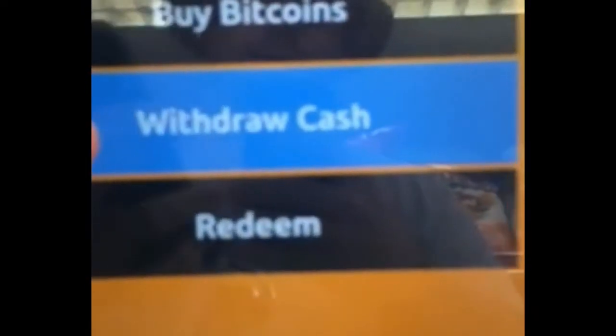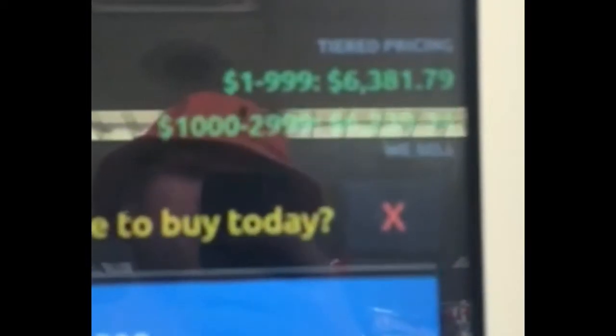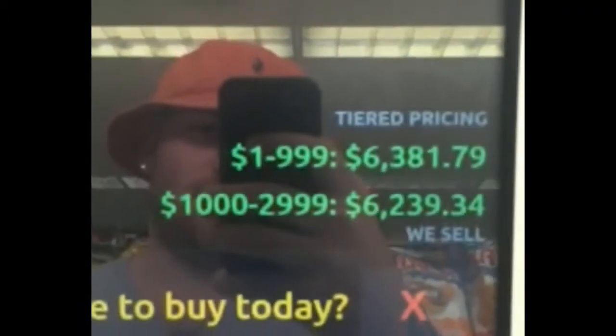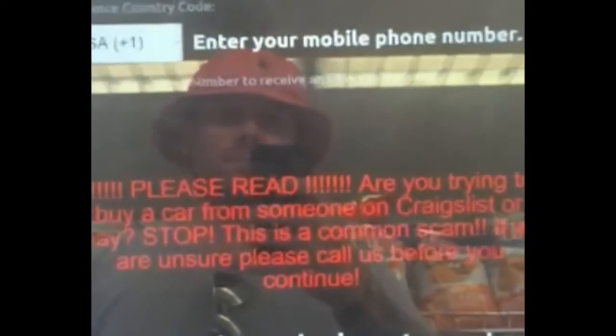The Bitcoin ATM gives you options to buy coins, withdraw bitcoins, or redeem with bitcoins using an already-named wallet you can scan. Today we're going to be buying bitcoins, so we click 'Buy.' It'll ask what you want to buy and show you the current prices at the top. Today we're buying one to fifteen hundred dollars worth.